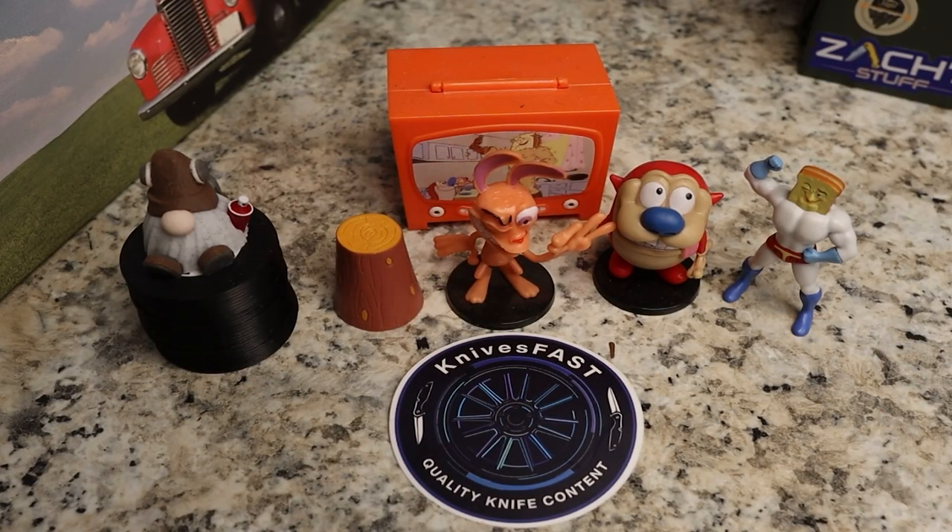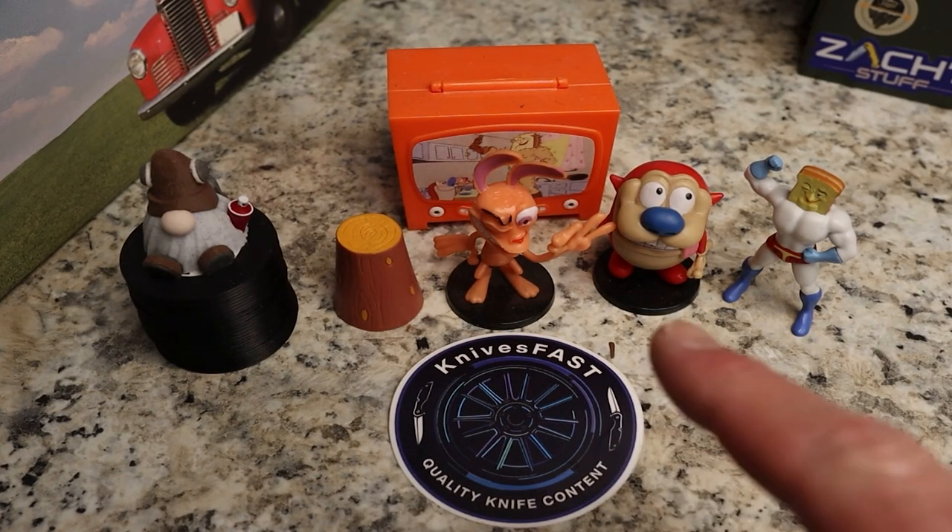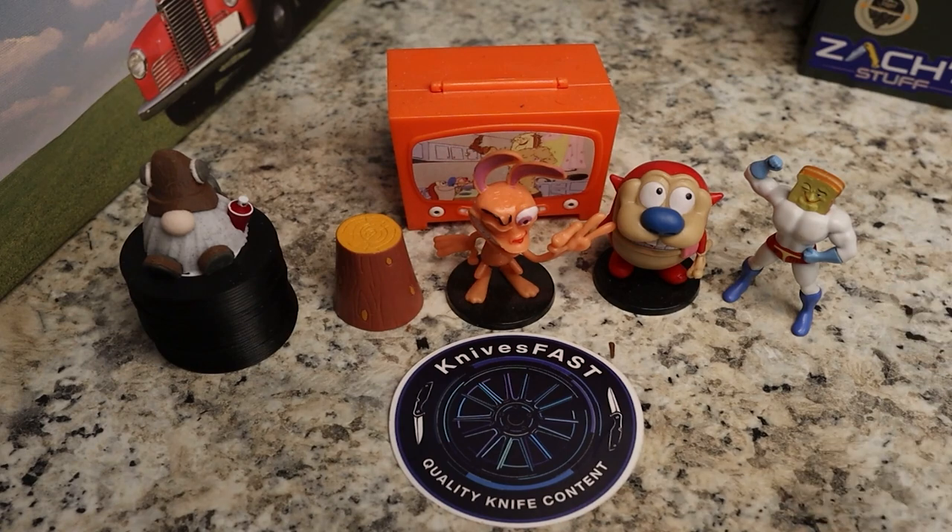All right, welcome back to the Knives Fast channel guys. Say hello to Ren and Stimpy, Powder Toast Man, Log TV, and Choo Choo, and let's get started with today's video.